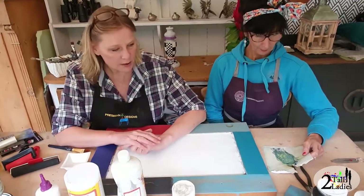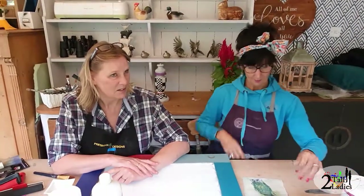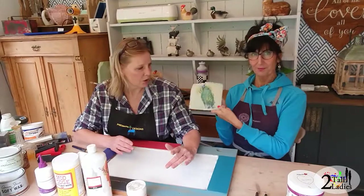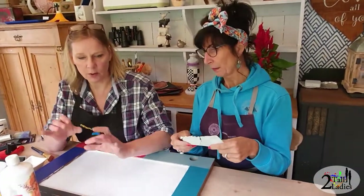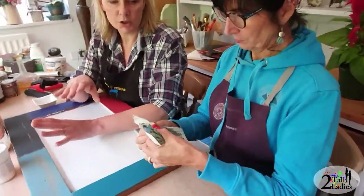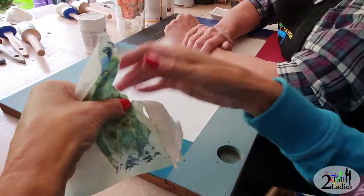For today we are going to use a napkin, so I'm going to show you one of the techniques for using napkins. If you're going to use a small image then it's one technique, but this image is just bordering on a large image, so I'm going to show you the technique for large image decoupage.